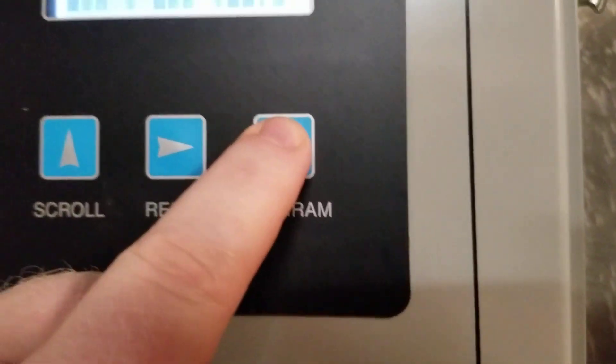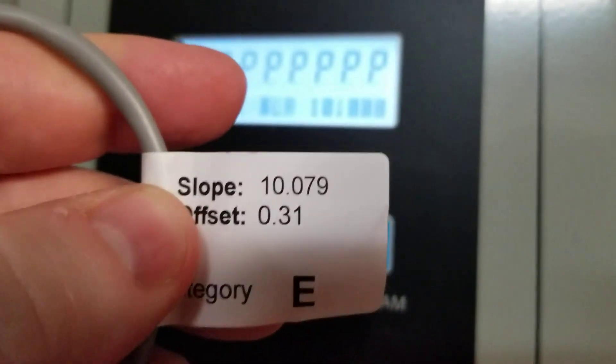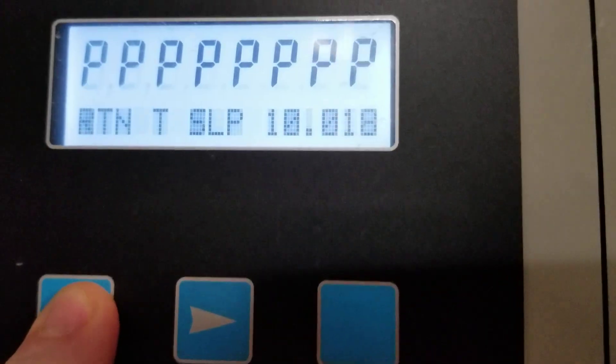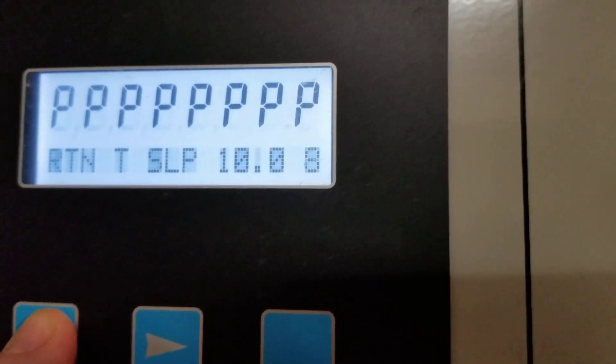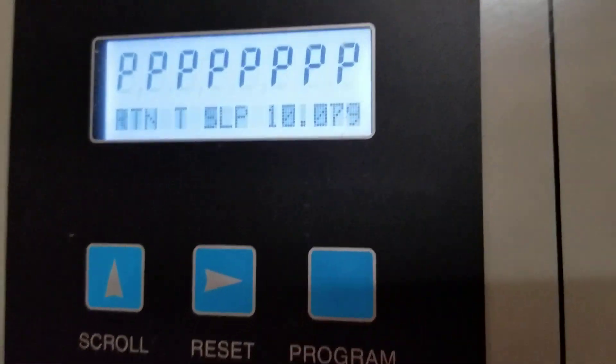The next step, I'm going to press the program button again and it's going to take me to the slope value. Again, our tag — our slope value is 10.079. Currently it's 10.008, so we're going to change this also. I'm going to arrow over until I get to the right digit, then arrow up to change that digit. You would do this exact same step for the supply temperature sensor as well.